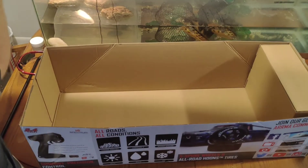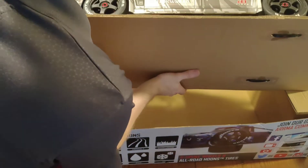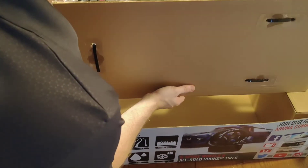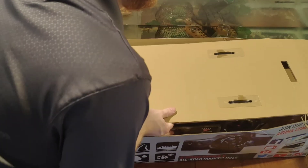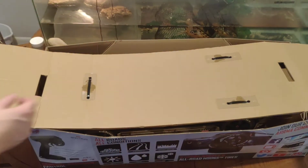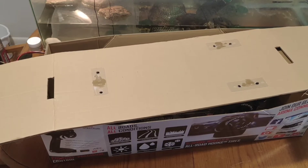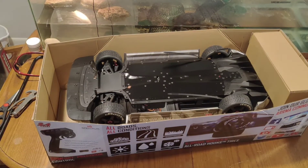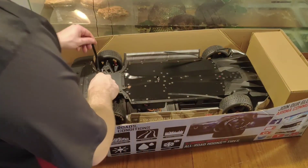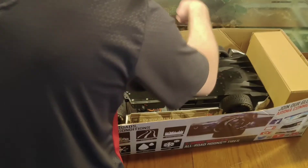Looks like it's going to be zip tied. All right, ladies and gentlemen. I got the box off of the bottom finally. I hated to put it on its butt like that, but should be all right.